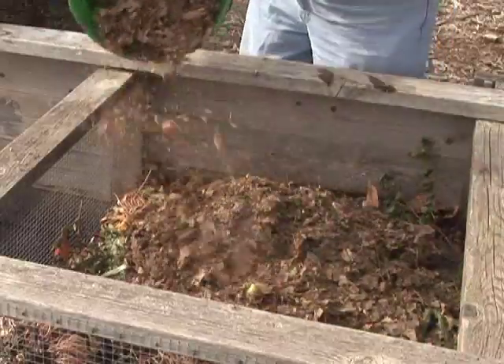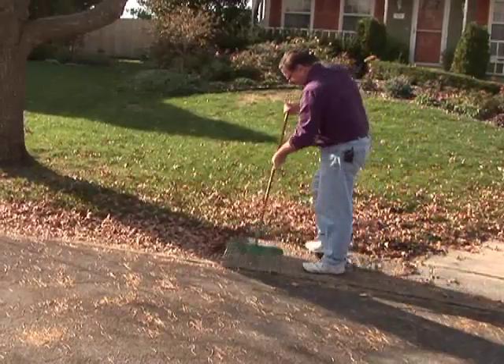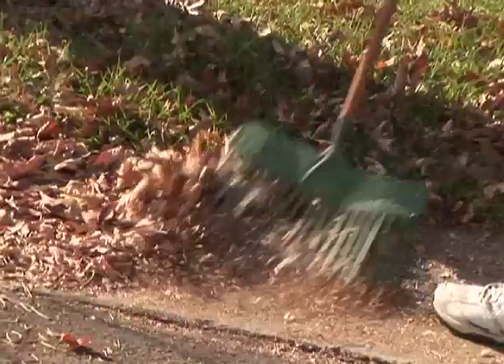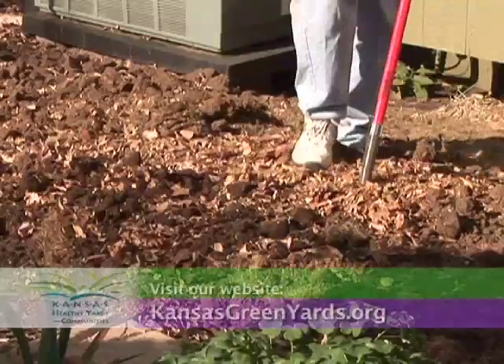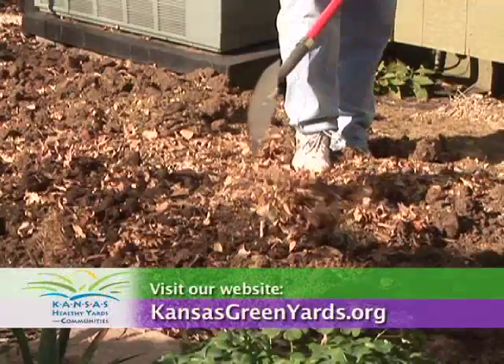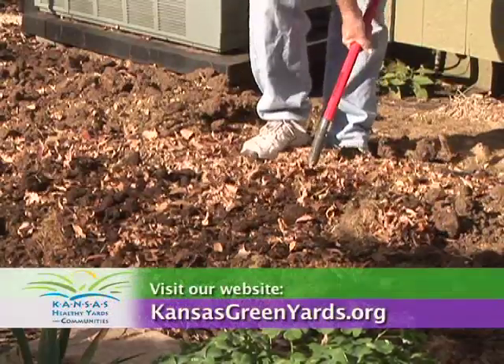In summary, leaves work great when used in the soil to improve it, as mulch, or in a compost pile. One other tip: try to keep leaves out of the street and gutter, because they wash down into storm sewers and drains, which can cause problems with our water quality. Do your best to get your leaves picked up and use them to your advantage in the landscape. For more information, visit your local extension office or our website at kansasgreenyards.org.